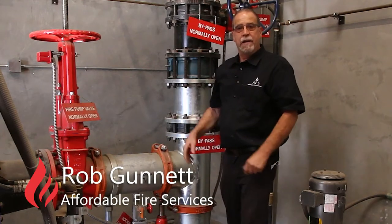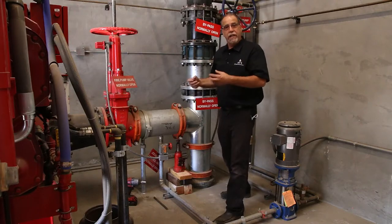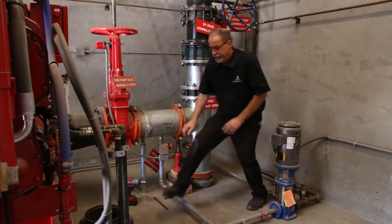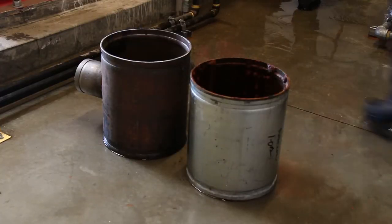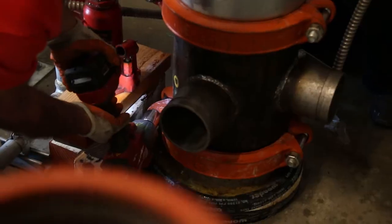I'm Rob Gannett with Affordable Fire Services, and today we will be hooking up two portable fire pumps. We will be taking out this fitting and installing a fitting we had made up that will give us a source of water from the city utility to supply our fire pumps.